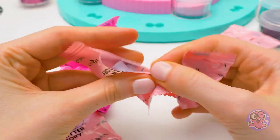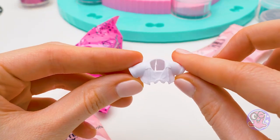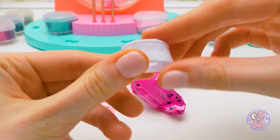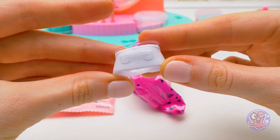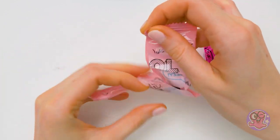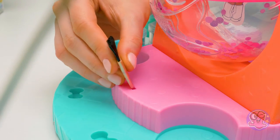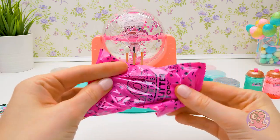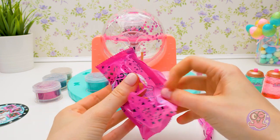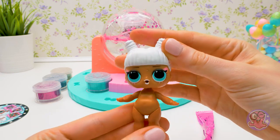In the next baggy we find an adorable top with straps, and another skirt that looks like denim. Let's try the small baggie — it's a bristle brush, soft and flat, with its own socket in our factory. Only one baggie left, and we will finally meet our star. Look how lovely she is — her hair is snow white and ready for the makeover!